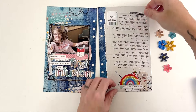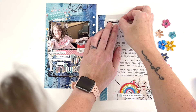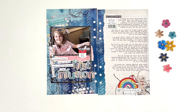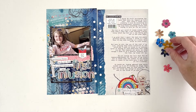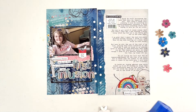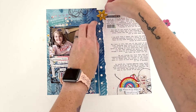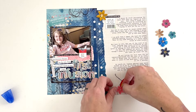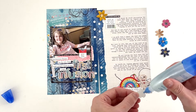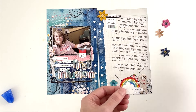I did add some journaling to some of these bits and pieces before I printed them. So on that price tag, it says 'Let's go Remicade, do your best work.' I thought the price tag was appropriate because treating these chronic diseases is not cheap, which is pretty horrifying considering how many people suffer from chronic illness — but the price tag was right. And then I added the dates to that little tag I put over the photo as well.